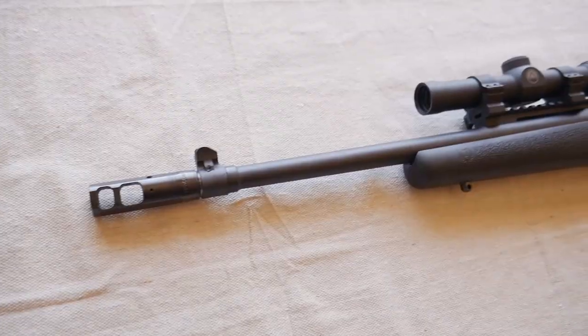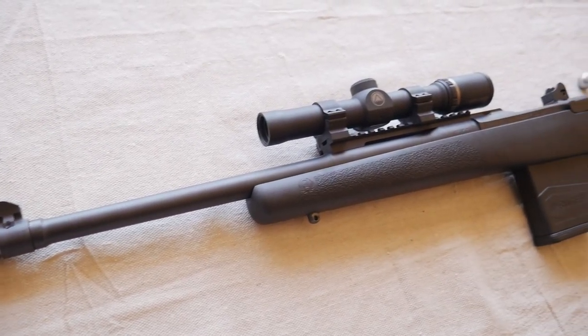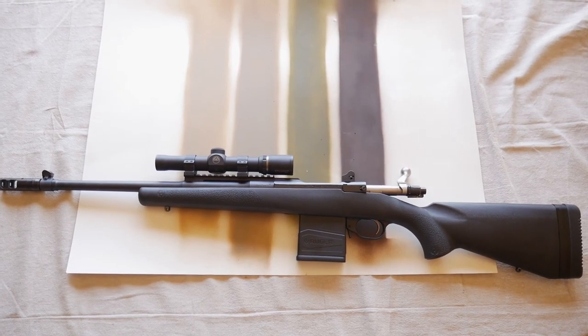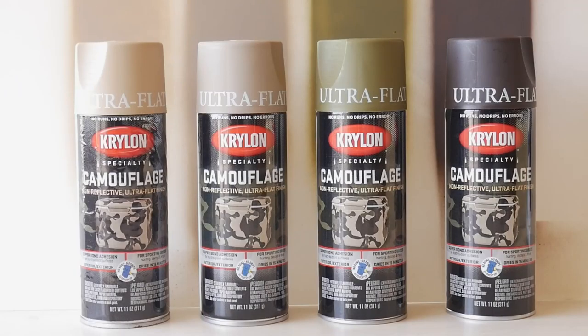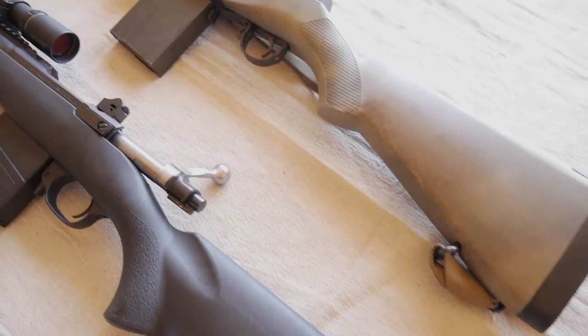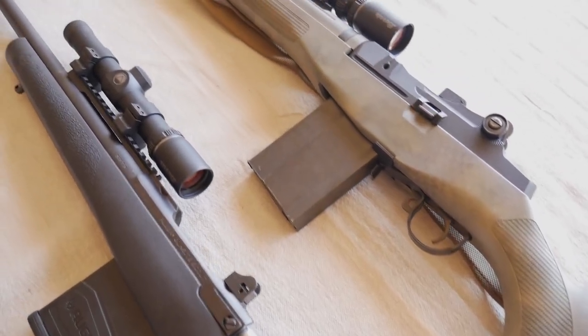Hello, welcome back. Today I'm going to be adding desert camo to a rifle. From Krylon's camouflage line, I've chosen sand, khaki, light woodland green, and brown. I plan to go very light on the green — I don't want it to turn out too dark and woodland as it did last time.